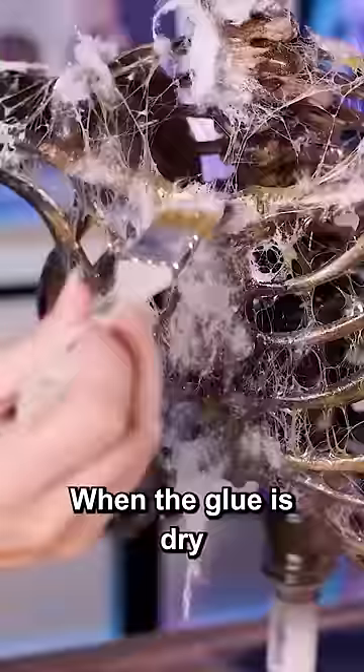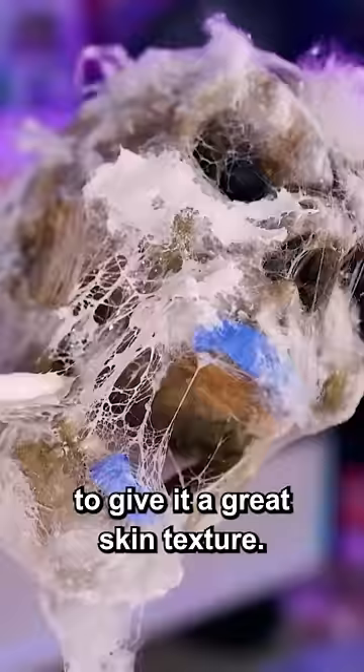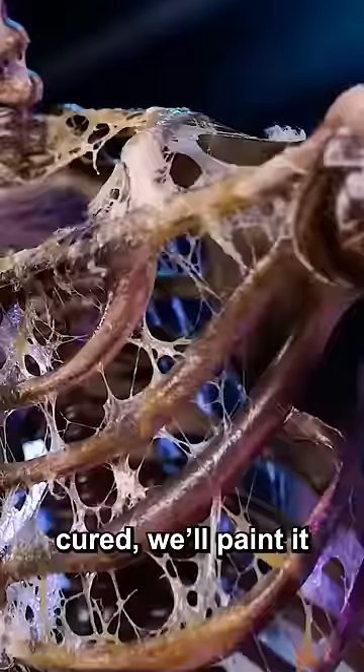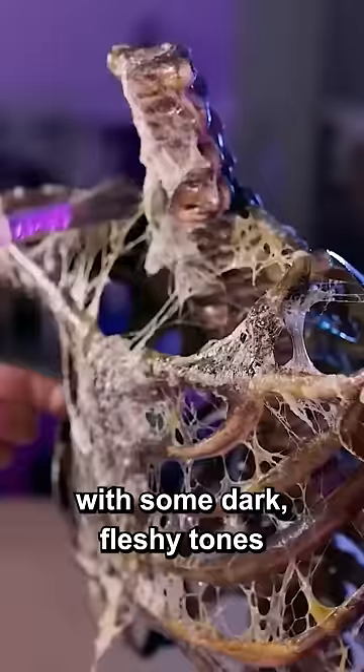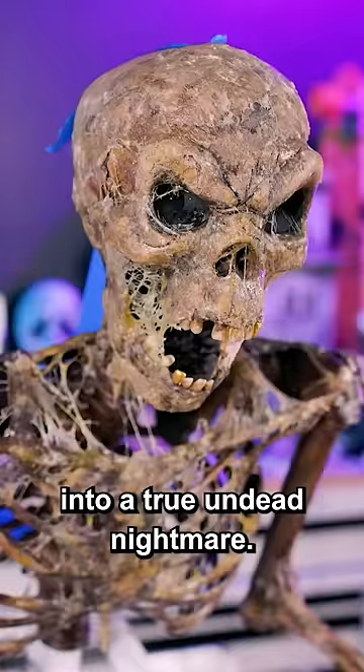When the glue is dry, we gently brush liquid latex onto the webs and tap down the cotton to give it a great skin texture. Once it's cured, we'll paint it with some dark fleshy tones to turn our boring plastic skeleton into a true undead nightmare. Follow Wicked Makers for more awesome Halloween tips.